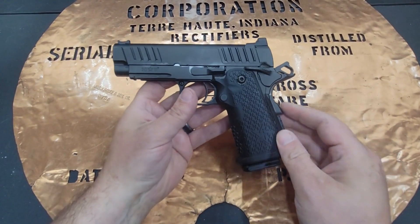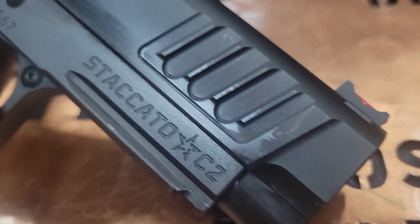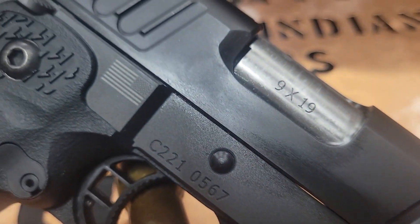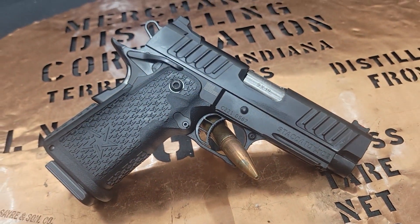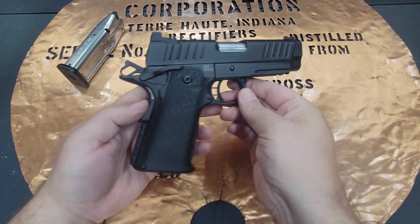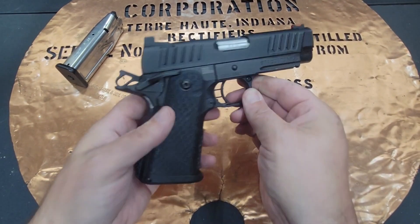Hello YouTube, this is The Bucket coming at you today with my Staccato C2 2011 pistol made by STI. STI has been making high-end 1911s, and they really started to explode when they got into the 2011 market.